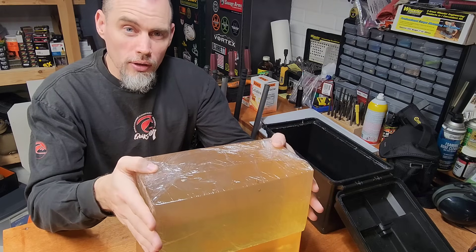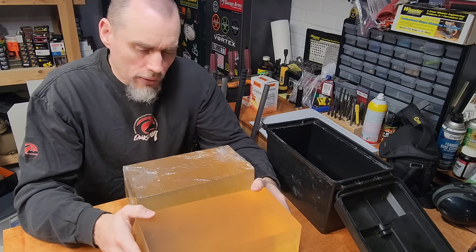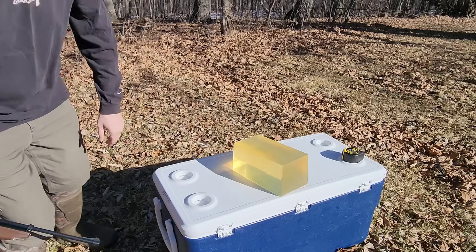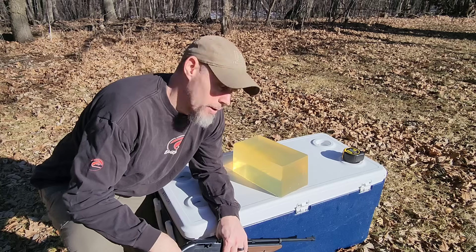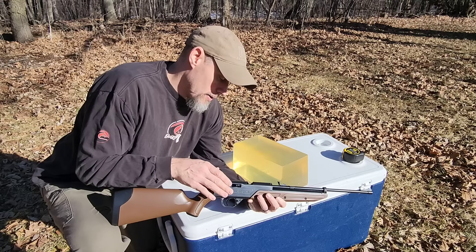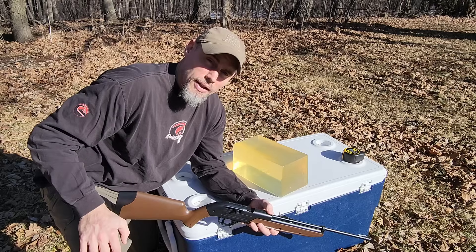If they're exposed to air in the refrigerator it will start drying them out — you'll see it around the edges starting to contract, it'll get harder, and that'll throw everything off. It won't let the block expand like it's supposed to when bullets go through, and they'll start cracking and splitting. So just wrap them up for storage. To test this block and see if we got the right density for a standard FBI 10% gelatin block, get a cheap BB gun — 177 caliber — at about 590 feet per second. It should get about three to three and a half inches of penetration.